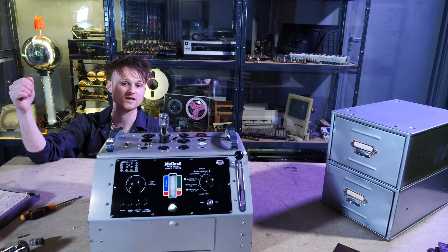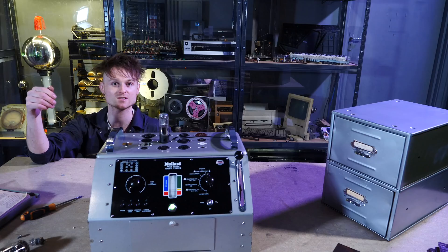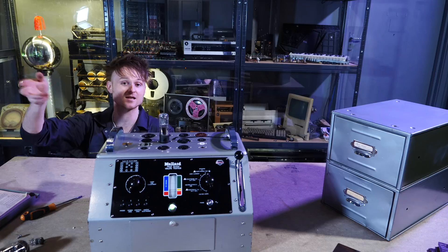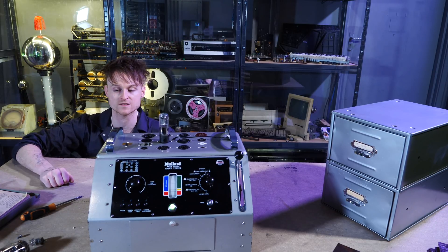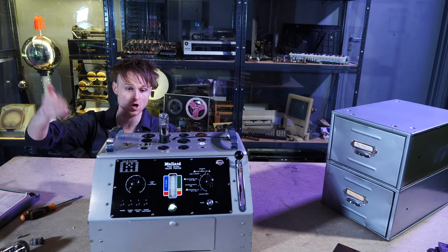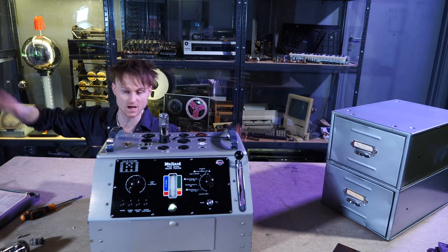I'm doing a builder's live stream, building a sequencer for a circuit-bent Speak & Spell, over on Patreon, which helps to support this and fund all of these crazy machines. The museum is actually opening within the next two months now that all this lockdown malarkey is over. This is the Museum of Everything Else — I hope you like this. If you want to see the live stream, go check out my Patreon. Take care.